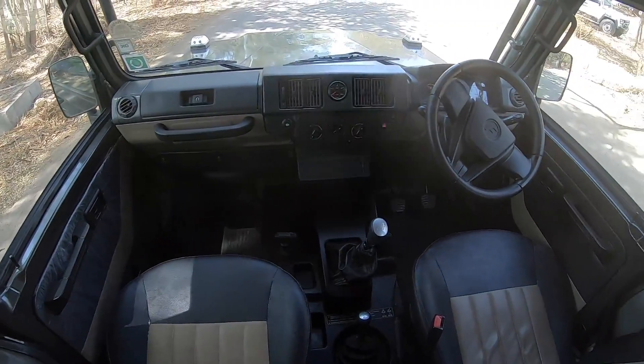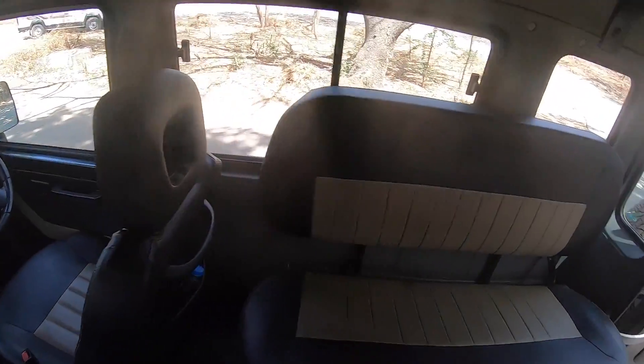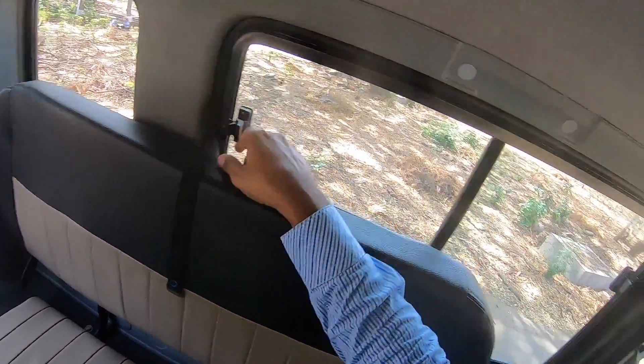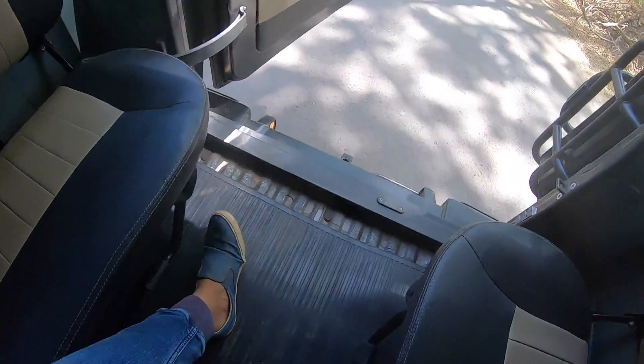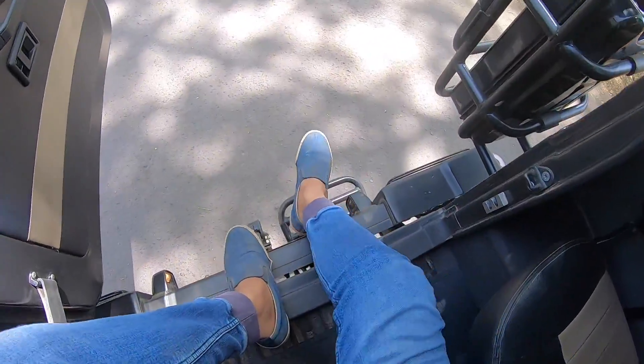That is the dashboard of the vehicle — it does look very plain and basic, yet rugged as well. You can open the windows like this, or you can open them like this. Not the best way to open them, but you can't really expect the windows to go down because that would add to the cost and change the basic architecture of the vehicle.